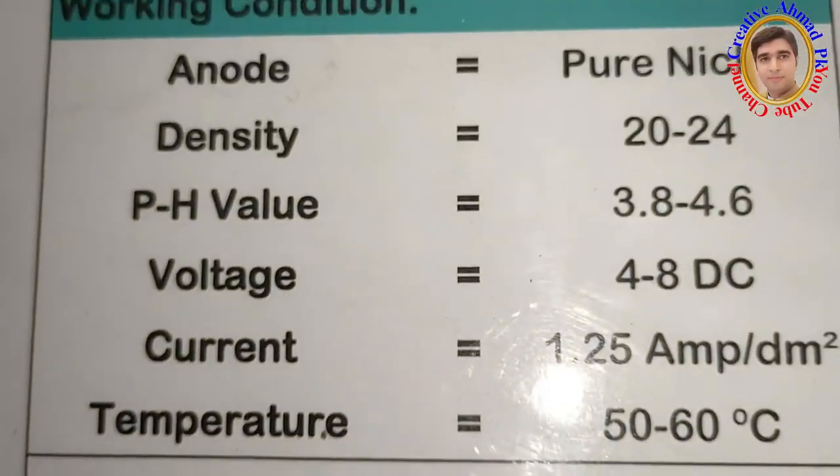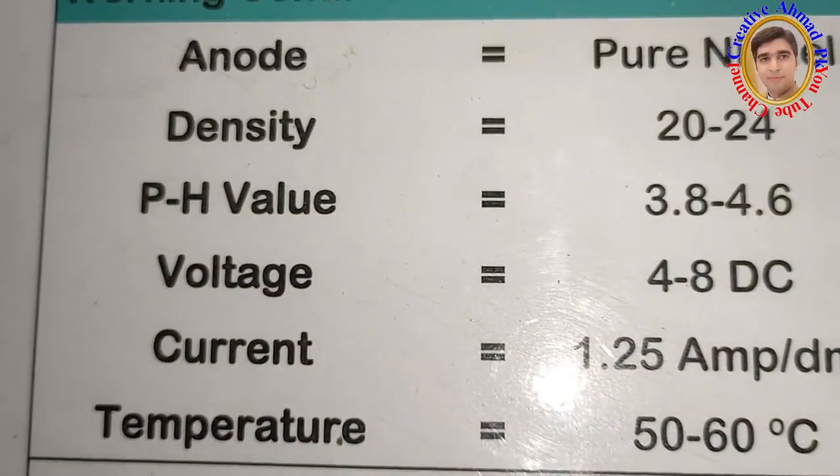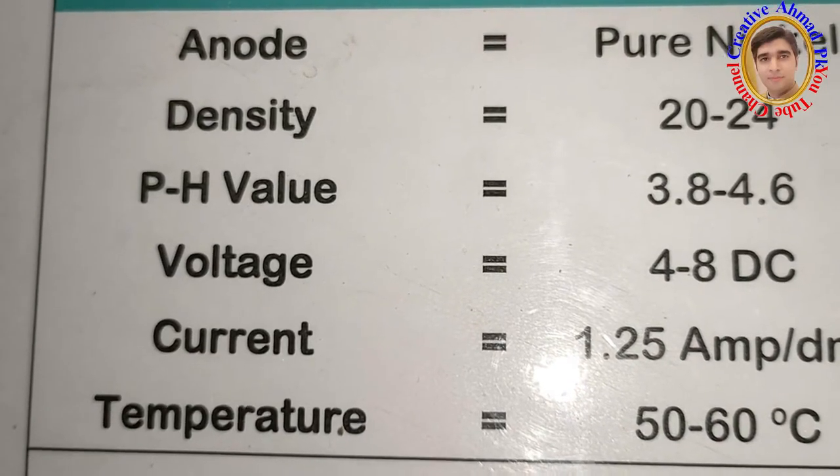This workpiece will be given 1.5 amperes and 3 volt current, and the plating time will be 20 to 40 minutes.